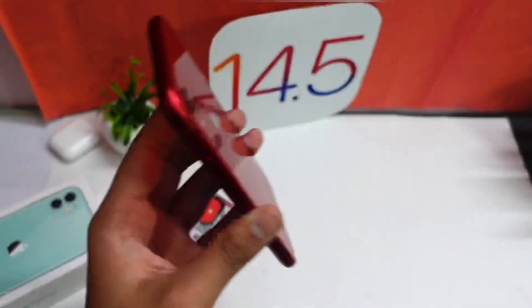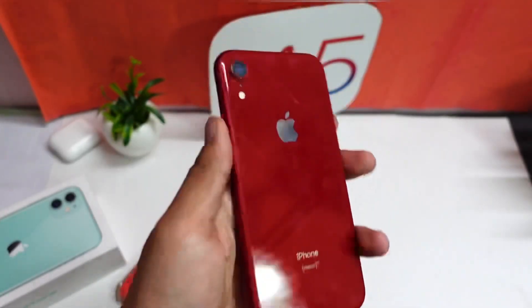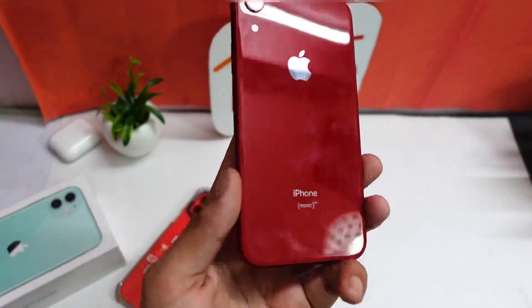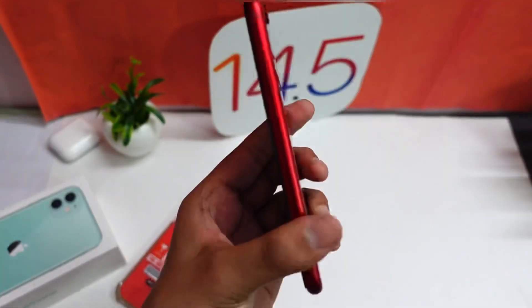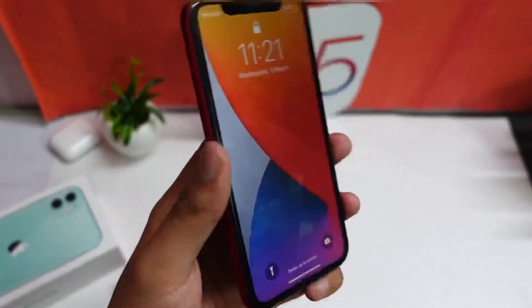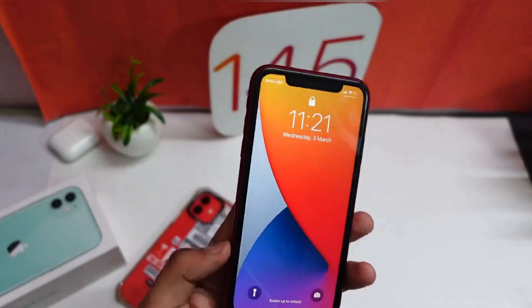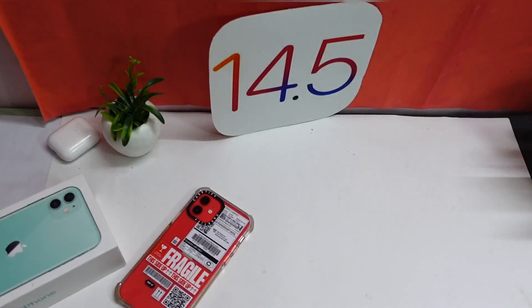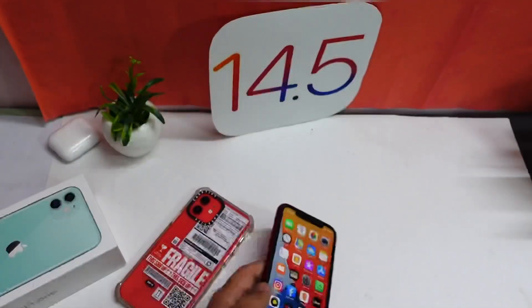I didn't test beta 1 and beta 2 on this device particularly because this device was not performing really good. I did install those betas and it was performing alright, but still the performance on iOS 14.4 was a bit better, so I chose to go back to iOS 14.4. Here are my quick thoughts after installing this update.